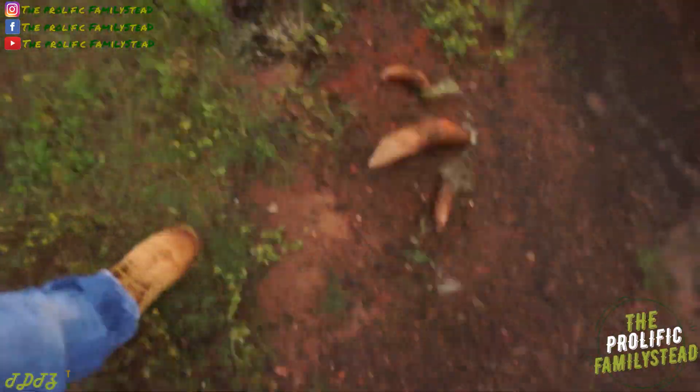What's up family, I hope everyone's having a great morning, great evening, great afternoon. Today we're going to show you how easy it is to plant sweet potato slips in the ground.